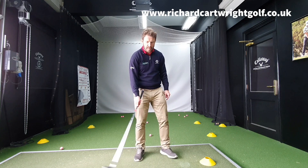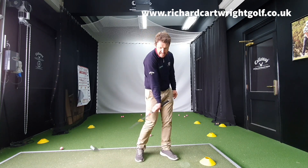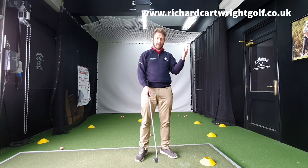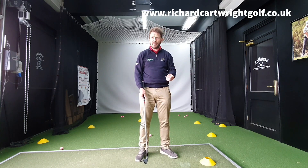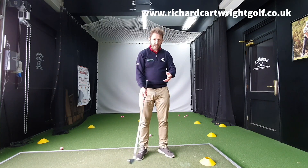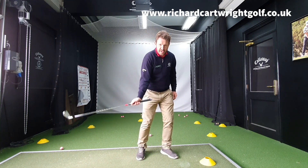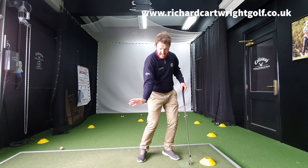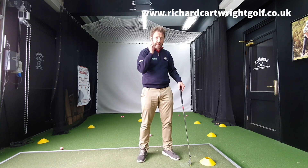That right palm pointing up towards the sky — what's that going to do? That's just going to scoop the golf ball. We don't want to scoop; we want to compress that golf ball as we come into it. We want to squeeze the ball out there. A lot of American commentators tend to say 'trap the ball' — I'm not a massive fan of that term — but it's much more about the compression of that golf ball. The right wrist has to be in extension; it cannot be in flexion.